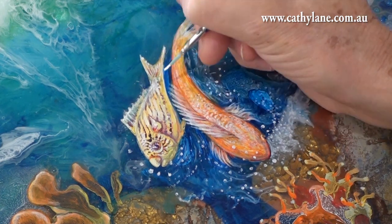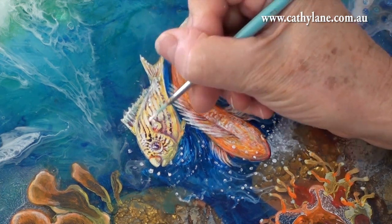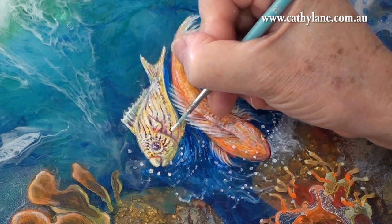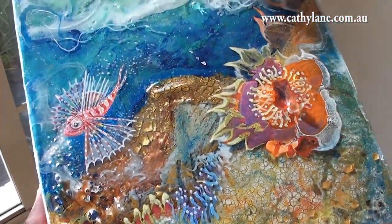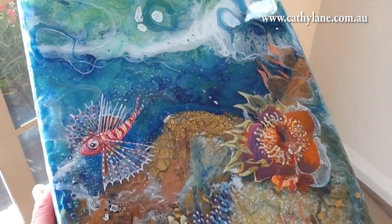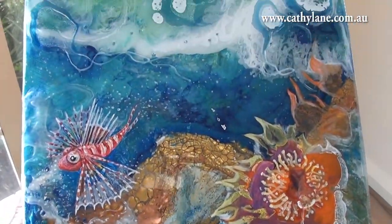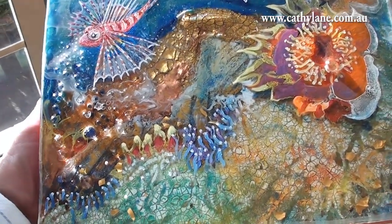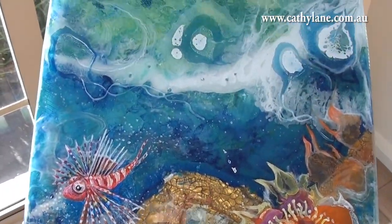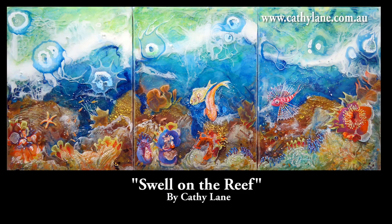I'm just picking up highlights again, putting highlights on top of the fish and shadows underneath. Now I've finished, and I just wanted to show you the lovely glitter — there's a real glitter about this painting and a great deal of depth, which is very hard to show in a video. I was quite pleased with how it ended up, and some of those oranges I knocked back with other colors, but I was pretty pleased with the final result.